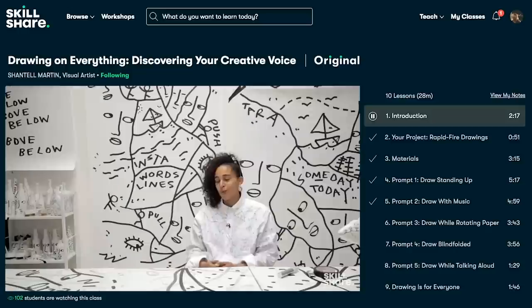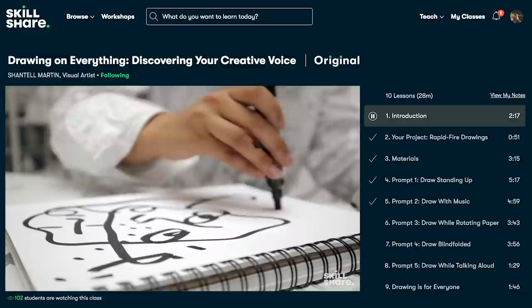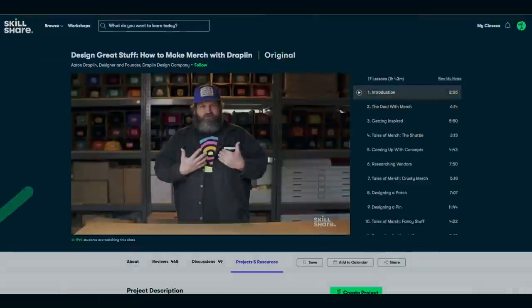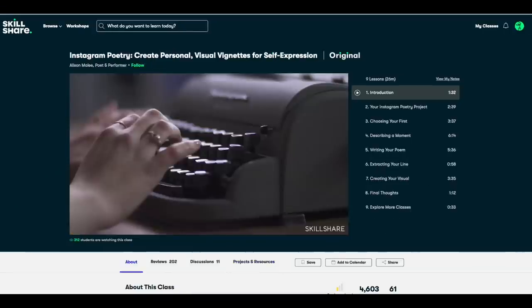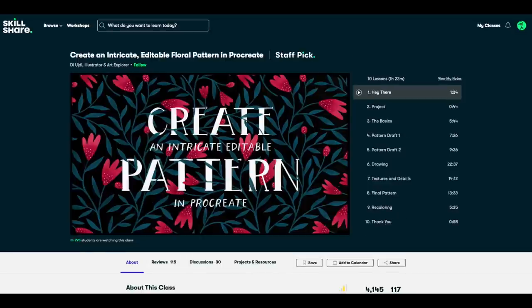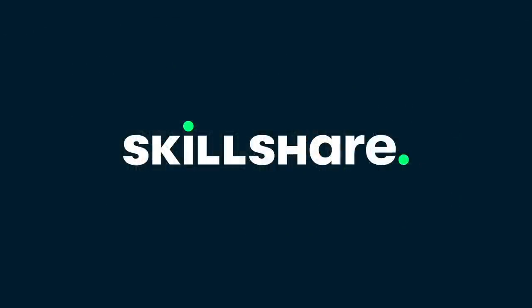Skillshare believes a strong community is essential in times of hardship. Tap into the support of fellow creatives who can provide encouragement, communication, and inspiration. And here's a few other classes that some of you may be interested in taking. The first 1,000 people to click the link in the description box below will get a 2-month free trial of Skillshare Premium Membership. Again, the link will be in the description box below. Thank you Skillshare for sponsoring this video.